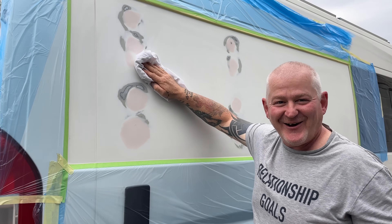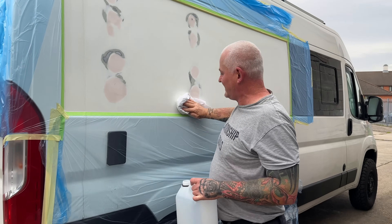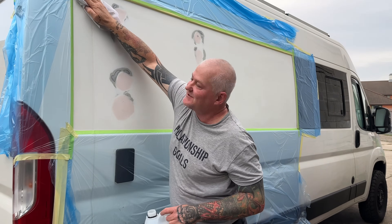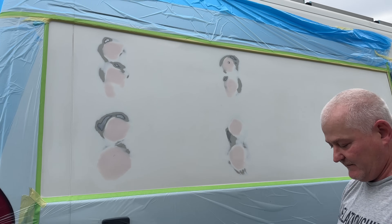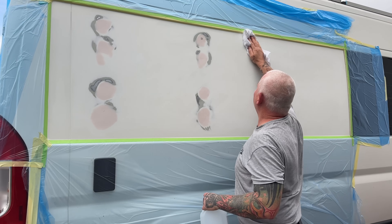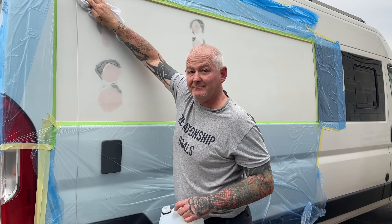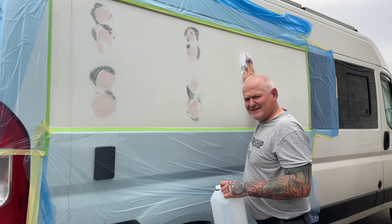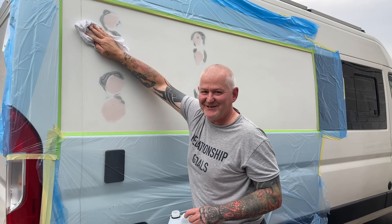We've masked up and we're just finishing off cleaning everything. We've got some isopropanol and then we'll leave it to dry for a few minutes and then we can start painting. I think before I paint I'll mask the other side as well.